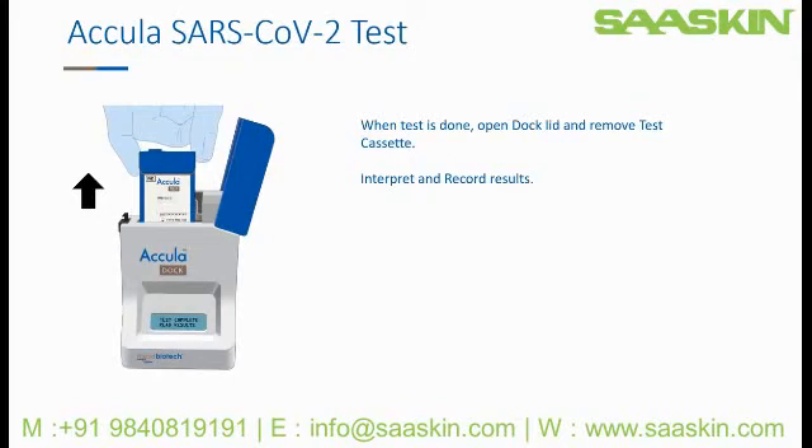Upon completion, the dock screen will read: test complete, read results. Open the dock lid and remove the test cassette. Interpret and record the results. We will review how to interpret results in the next training video. You should discard the test cassette into a biohazard container once results are recorded.